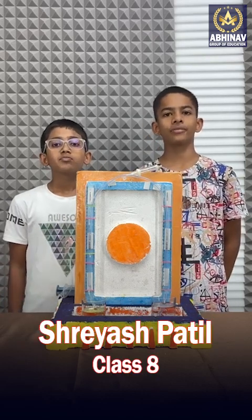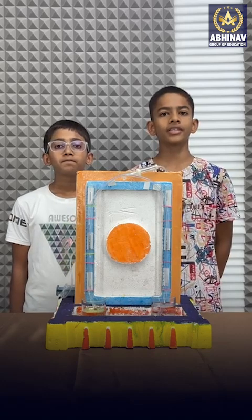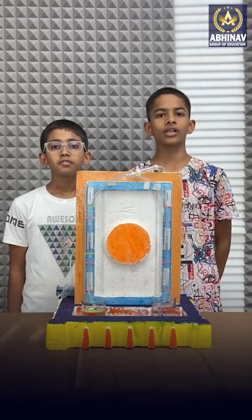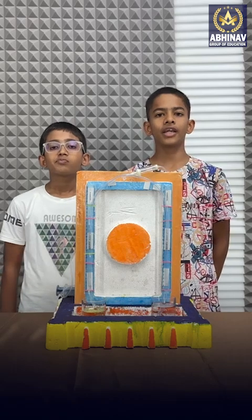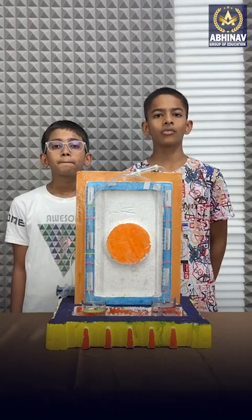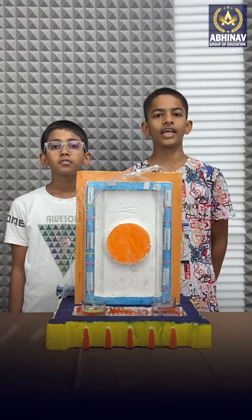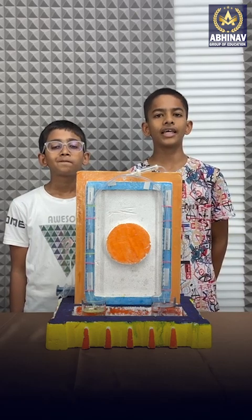Hare's apparatus is a U-shaped tube used to compare the densities of liquids by measuring the liquid height column. It is a simple yet effective tool for demonstrating the principle that denser liquids will exert more pressure than less dense liquids.